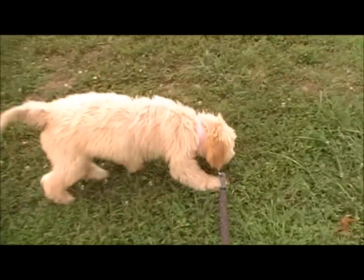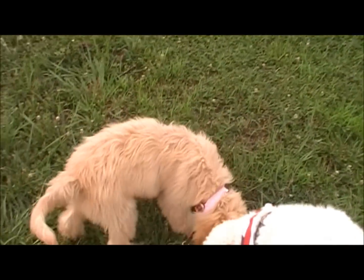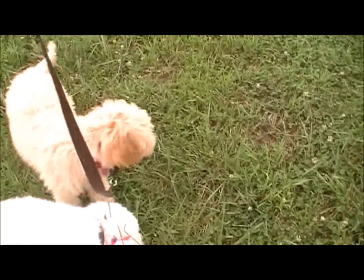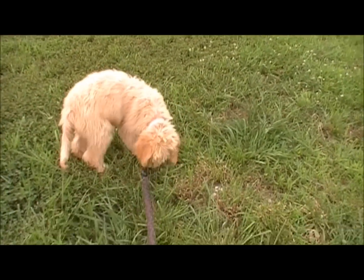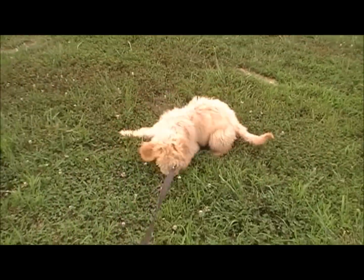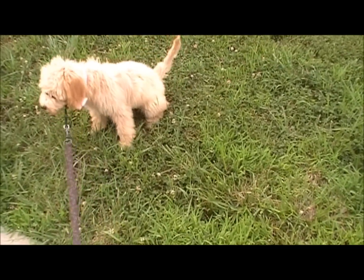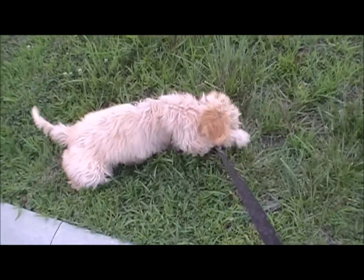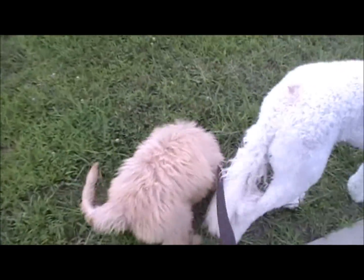Gentle Leader training day one. The instructions that come with the Gentle Leader tell you to put the collar on the dog and then feed them, and do this for three days before you even walk them with it. This helps them get used to the collar and should hopefully eliminate some of the stuff you see right now, where she's rubbing her face trying to get used to wearing it.